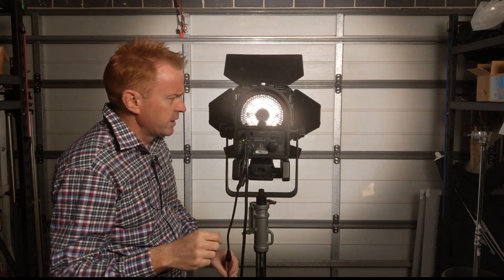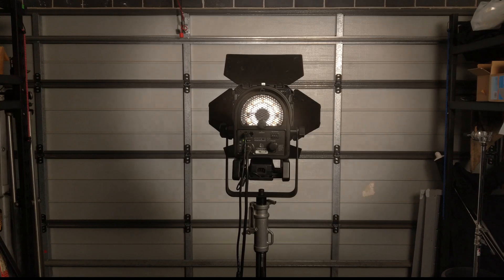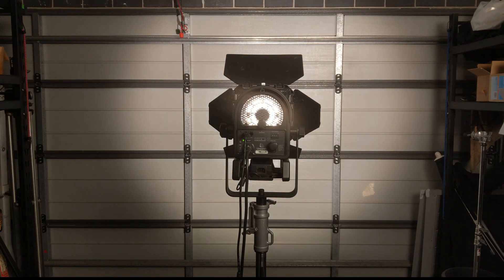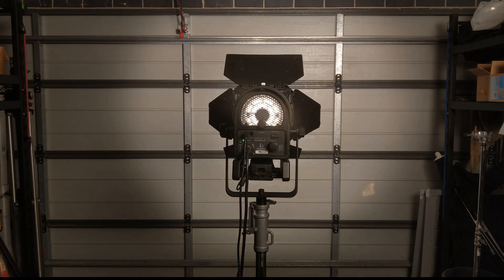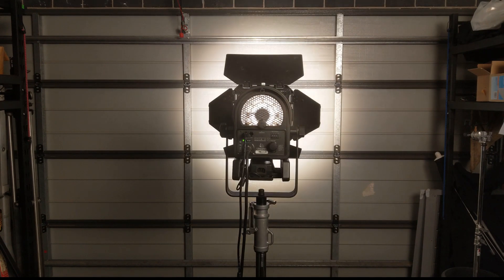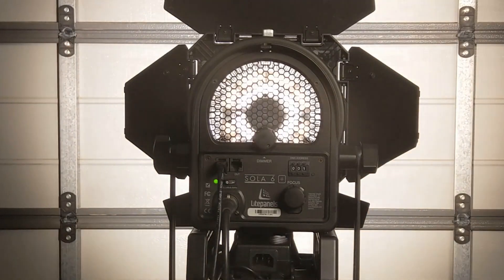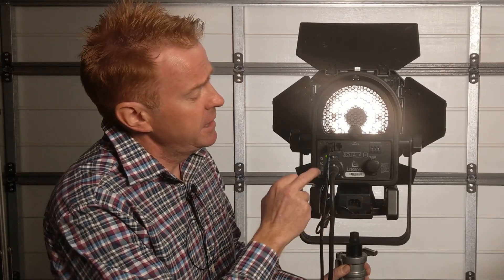One thing that's really good about this unit compared to a lot of others is that the DMX is very responsive to the dimmer — very, very smooth. A lot of LEDs flicker when under DMX control. The flood/spot control is also controllable by DMX. When you have an active DMX signal coming in, the power light flickers to indicate that DMX is present.